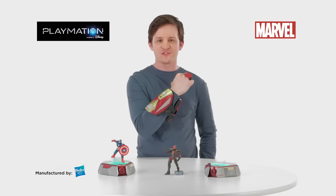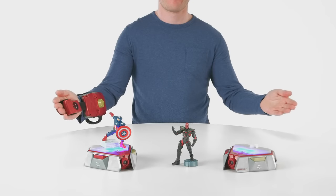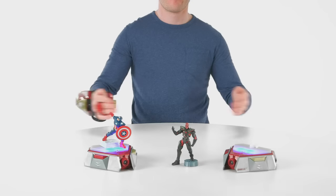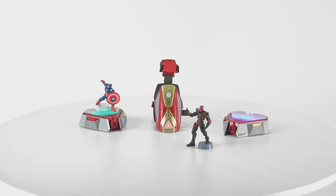Introducing the Playmation Marvel's Avengers Starter Pack from Hasbro. Feel like an Avenger recruit with the repulsor gear, smart figures, power activators, and 25 initial superhero missions.